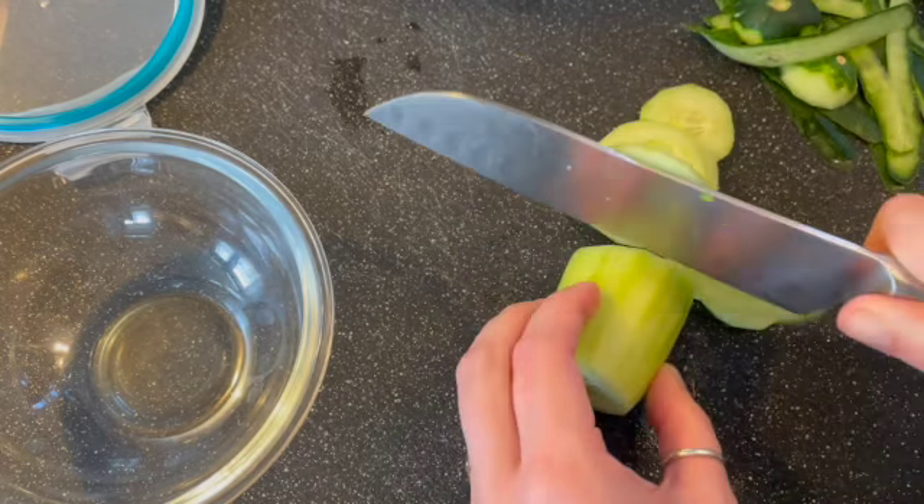I'm going to add some red onion. I just have this little chunk left in the fridge, so this is definitely going to be enough for this one cucumber. A shallot would be great if you have half a shallot left over, or that little bit of onion from that thing you made the other day. This is a great opportunity to use that up.